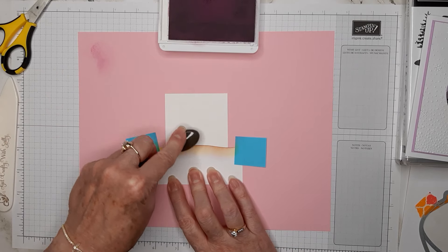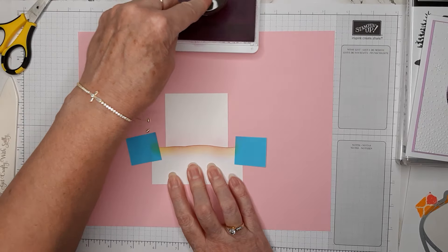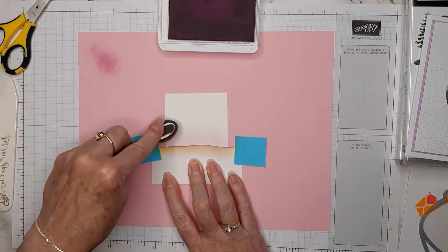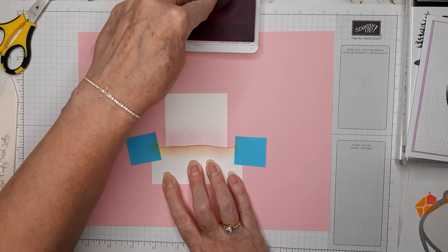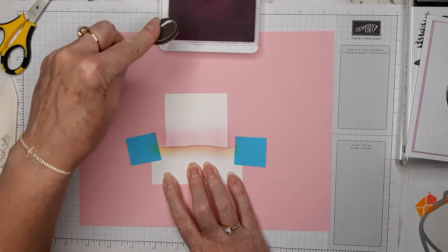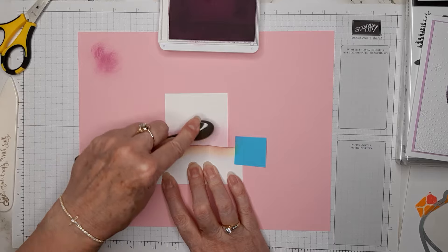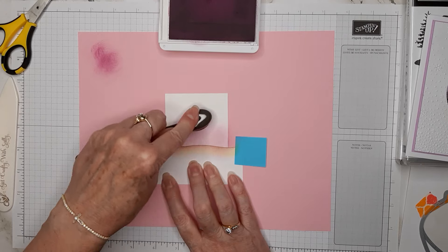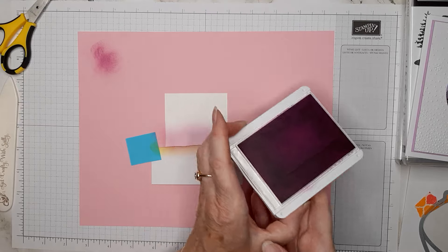I'm going along this bottom edge where I've cut the little landscape wave. I'm adding my Fresh Freesia using a circular motion and not pressing really hard. It looks a bit blotchy when you first do this, but the ink will smooth out after a little time. Depending on how light or dark you want this color, you can keep adding ink or stop whenever you're happy with it.